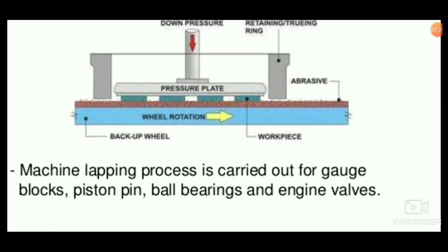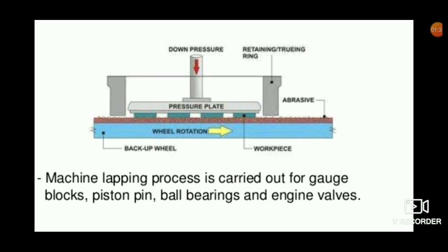Machine lapping process is carried out for gauge blocks, pistons, pins, ball bearings, engine valves, and nuts.